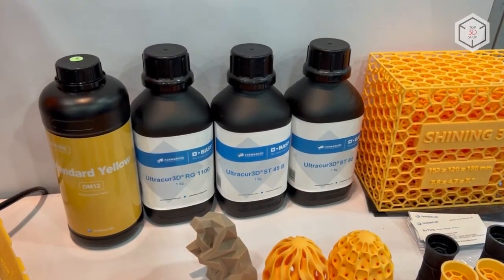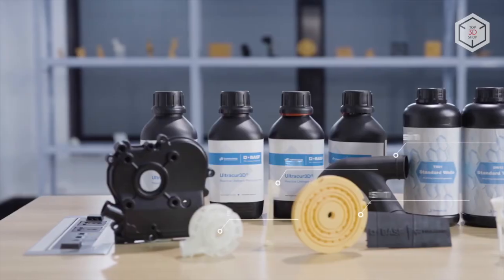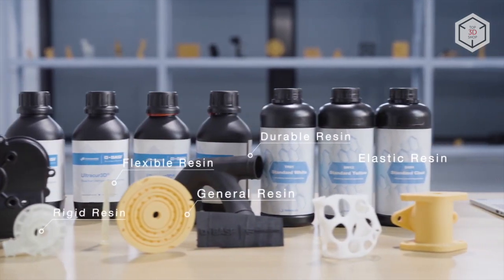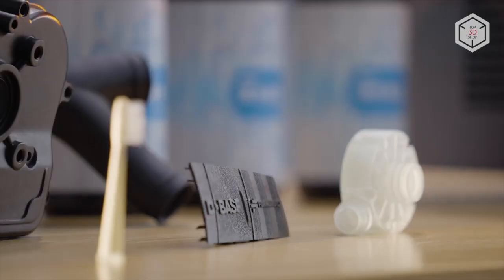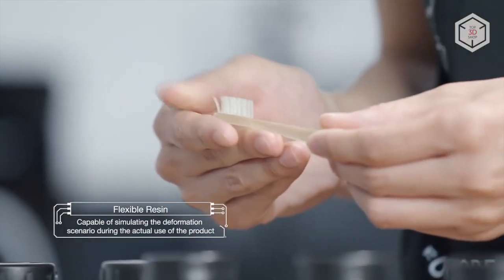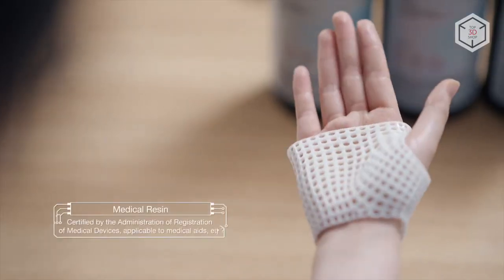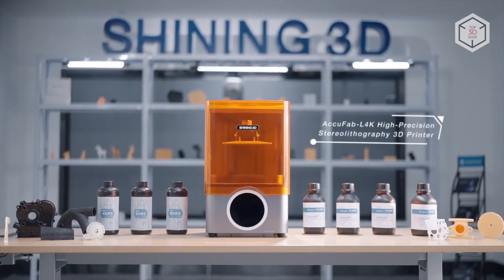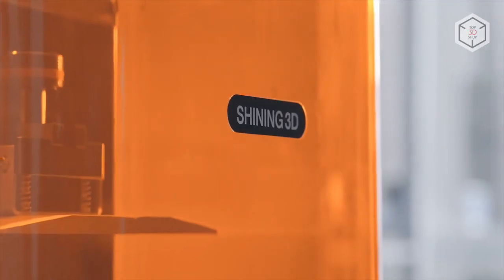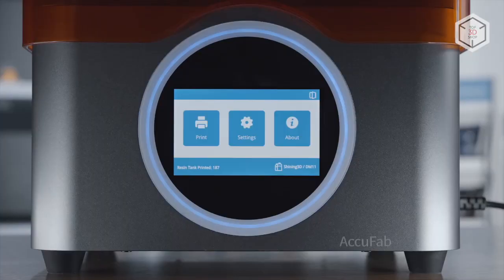The AccuFab L4K is compatible with both proprietary Shining 3D materials and third-party photosensitive resins cured by 405-nanometer wavelength light. Aside from standard consumables, users can also benefit from an array of rigid, durable, flexible, medical, and water-washable resins. This is Top 3D Shop with the Shining 3D AccuFab L4K 3D printer overview — subscribe to our channel, leave your comments below, and hit the like button if you've enjoyed the video.